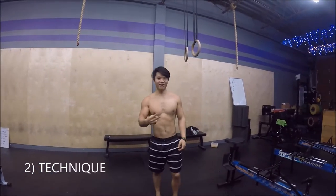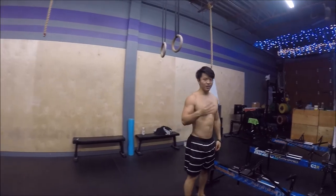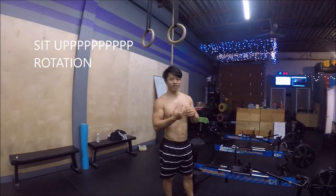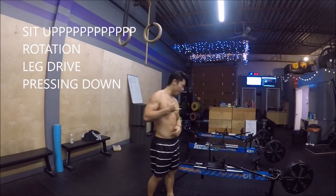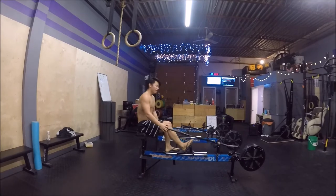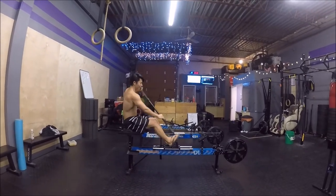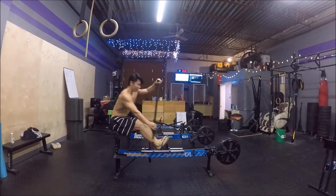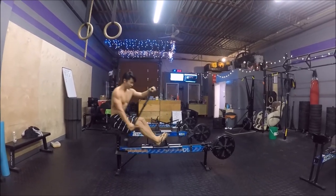Step two, technique. There's four parts to an erg stroke: sitting up, rotation, leg drive, pressing down. Start with sitting up. You want your whole body to count like that on your erg stroke.